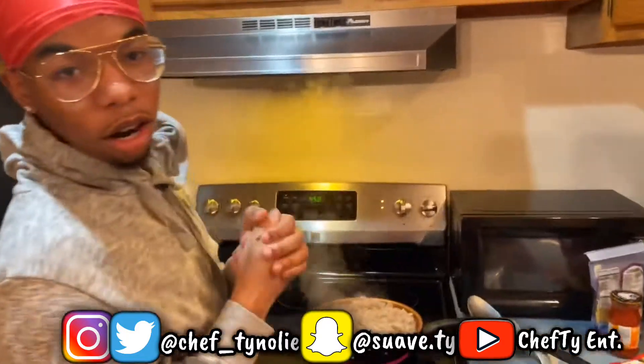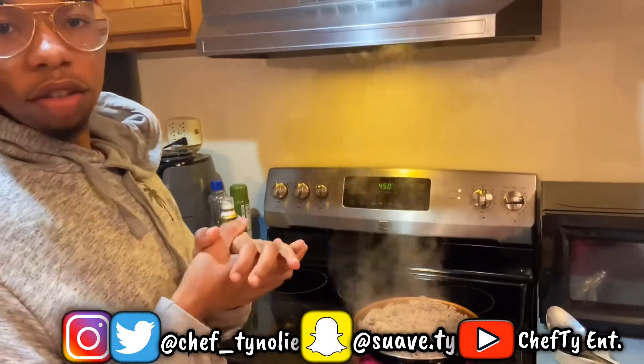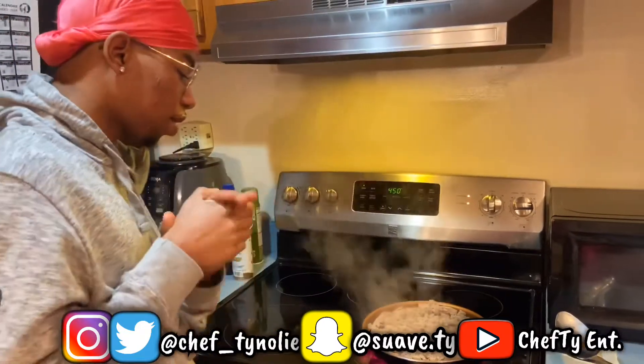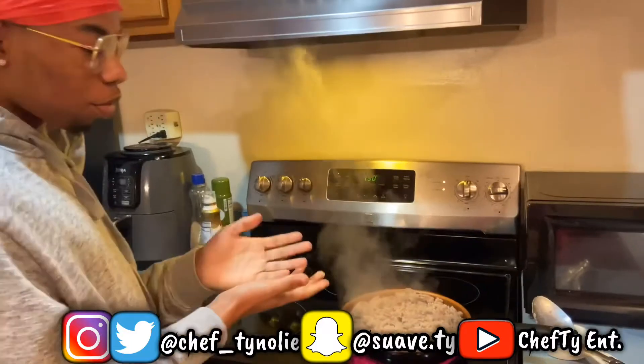I already got the meat, almost done. What kind of meat is it? It's ground turkey. Ground turkey — some people use beef, but we use ground turkey, it's healthier. So this is what the meat looks like.